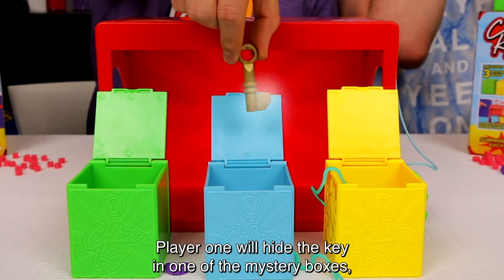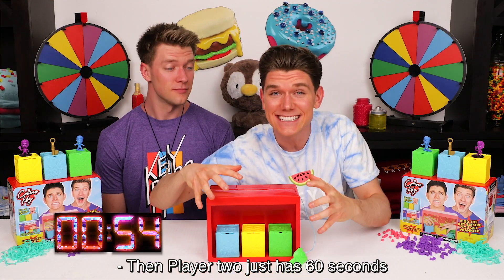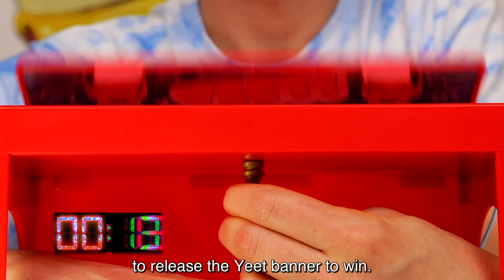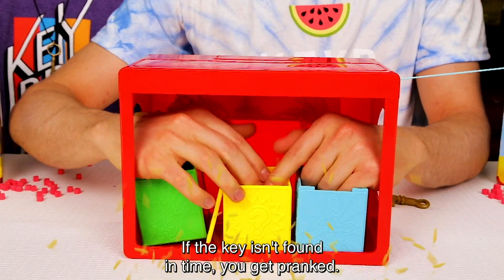Player one will hide the key in one of the mystery boxes and shuffle them around. Then player two just has 60 seconds to search through the mystery boxes, find the key, and use it to release the e-fitter to win. But here's the twist — if the key isn't found in time, you get bragged. Ewww!